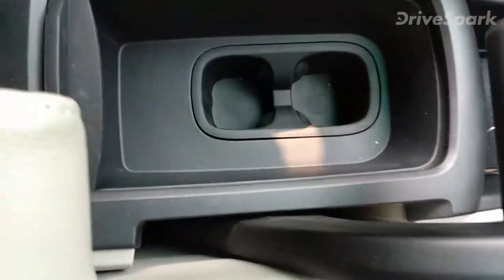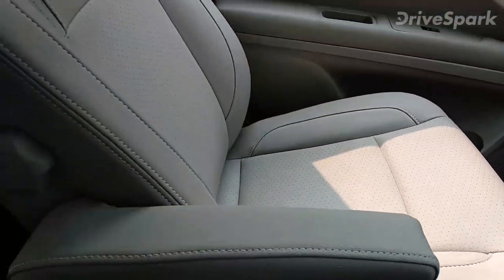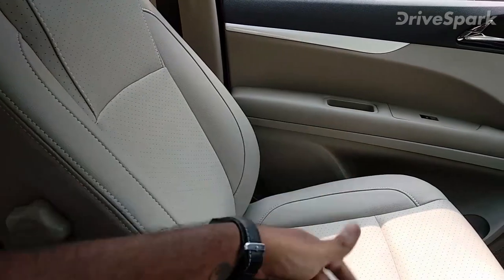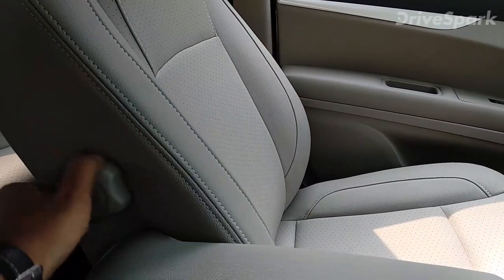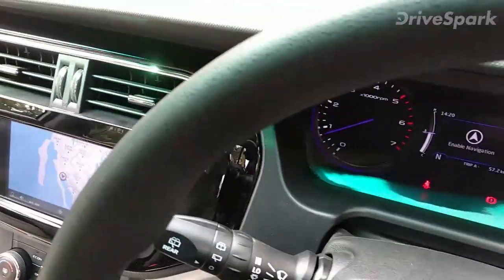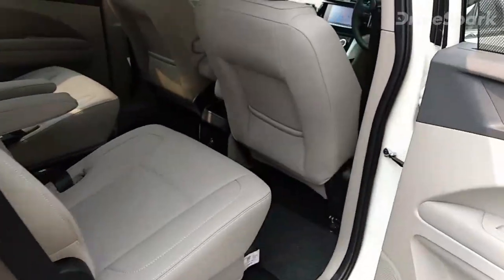The seats are good, soft, and comfortable — posture and stitching are both good. The passenger gets a foldable armrest, as does the driver. The passenger doesn't get a seat height adjuster but gets a manual lumbar support adjusted by twisting a knob. It's a really spacious car overall.